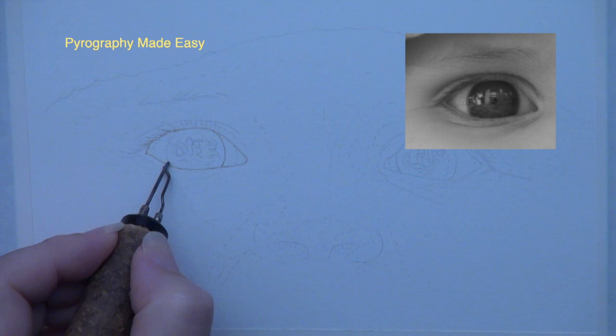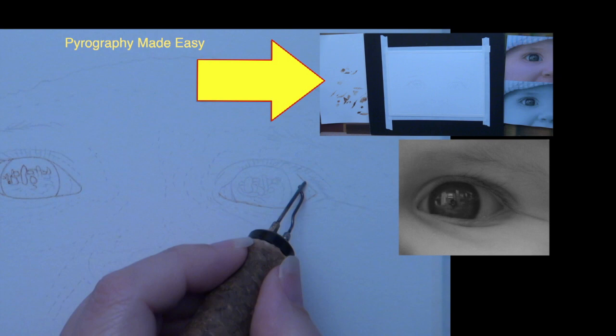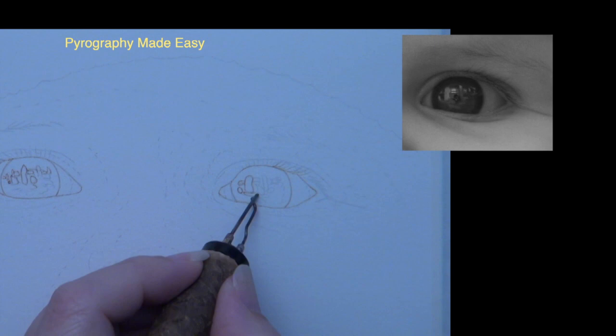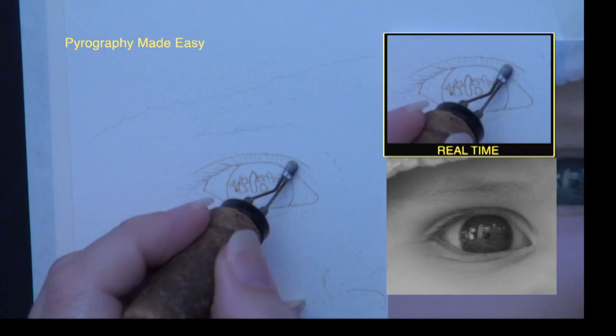Use a writer pen tip and burn in the solid lines to a medium tan color. While doing that, let's talk about setting up a good workspace. First, keep your reference photo very close to where you are working. Also keep a piece of scrap material nearby to test your pen tip before you start burning — the scrap material should be the same type as what you are burning on. If you are right-handed, it works better to have your reference photo on the left so you can easily see it at all times, and place your scrap material on the right.